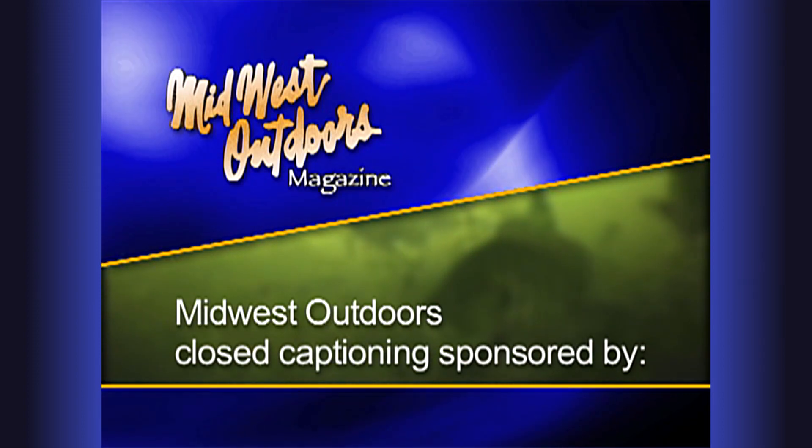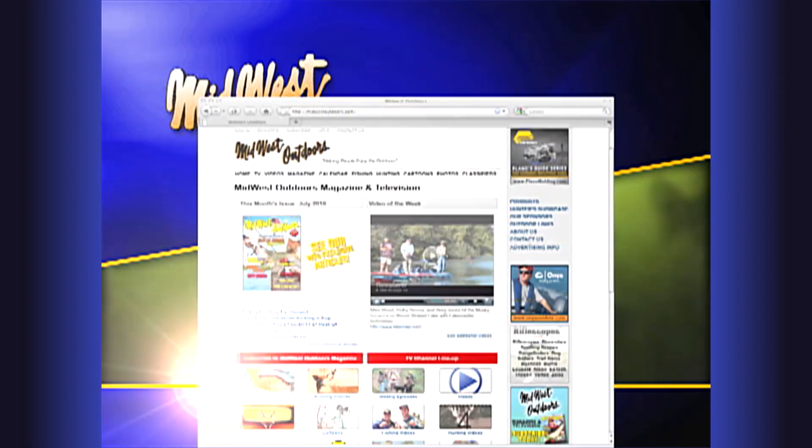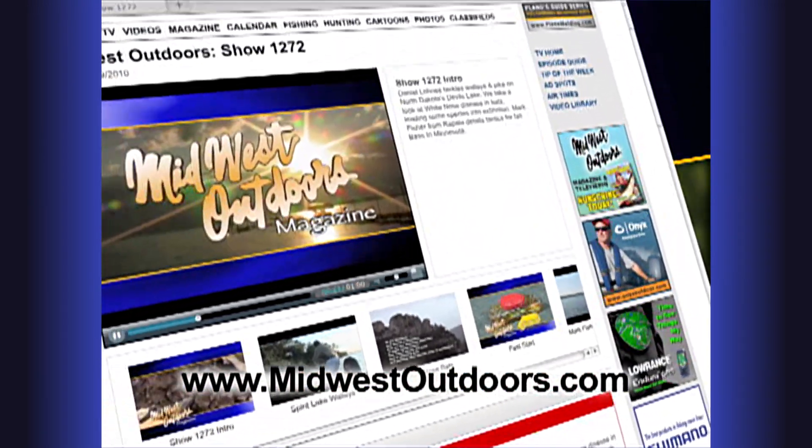Closed captioning of Midwest Outdoors sponsored by Midwest Outdoors magazine — on your newsstand now — and the all-new MidwestOutdoors.com, loaded with video, articles, and TV episodes.